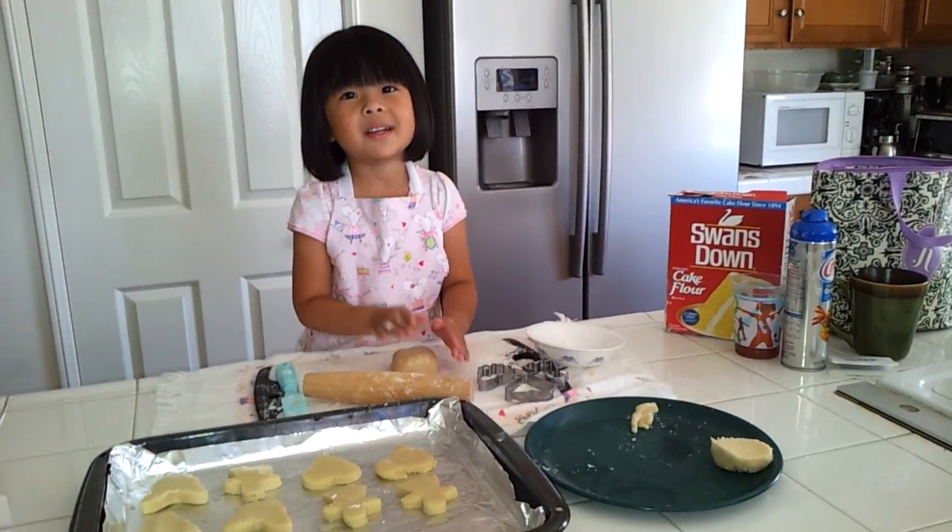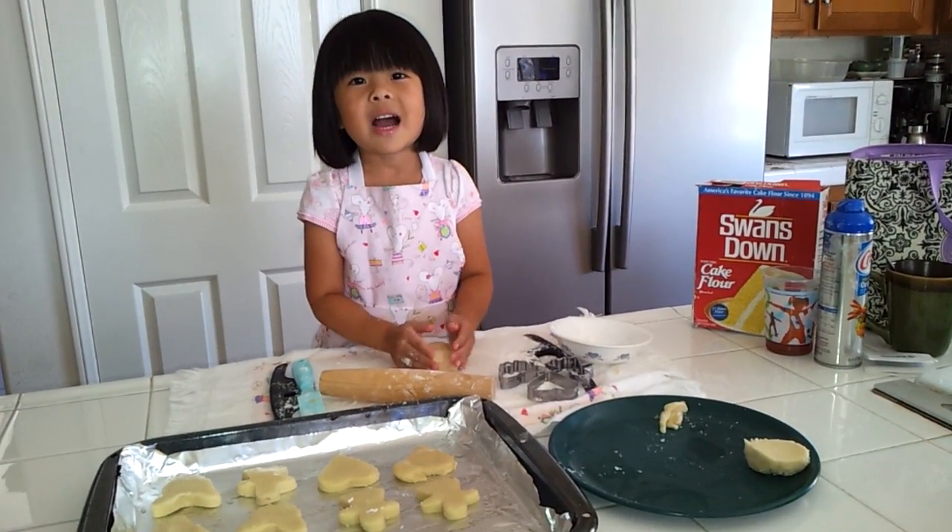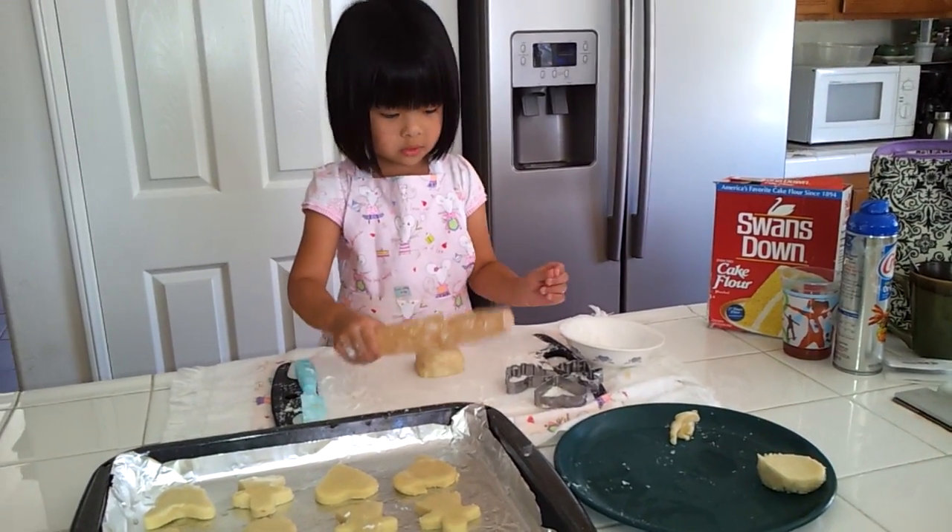Hi, my name is Kiara and I'm going to show you how to bake cookies. So this is how you do it.